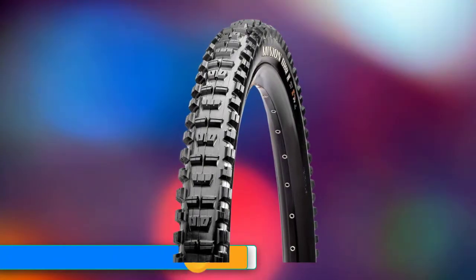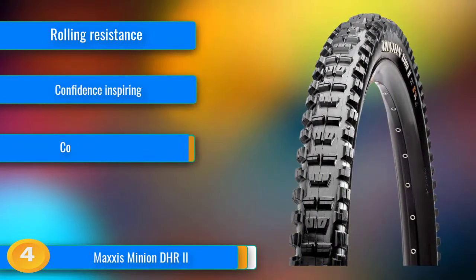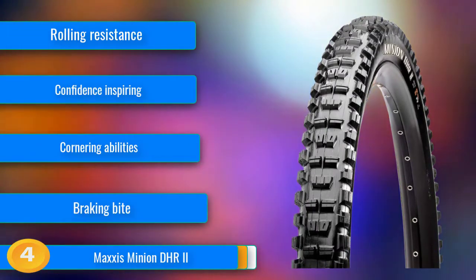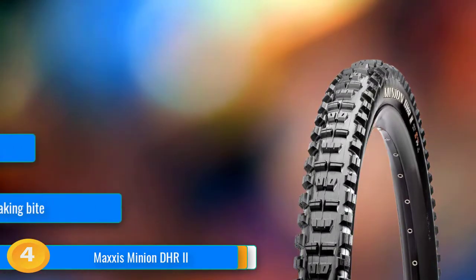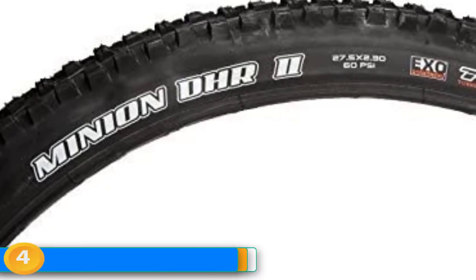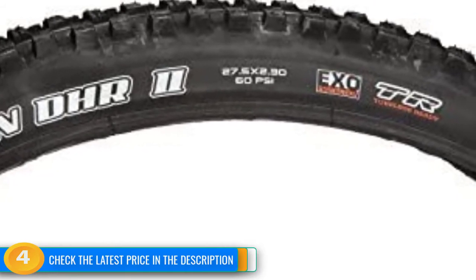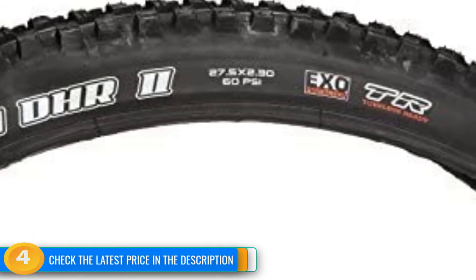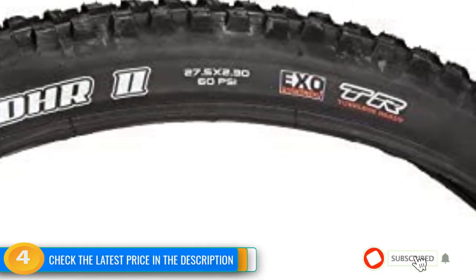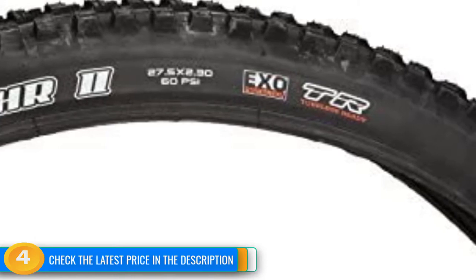At number 4, the Maxxis Minion DHR2 is an aggressive rear tire with terrific cornering grip and excellent braking traction. Aggressive riders who frequent loose, chunky, and rowdy terrain are the best candidates for this beefy and durable tire. It sacrifices some rolling speed in exchange for boatloads of braking traction and cornering prowess. This tire has a large and stout row of side knobs, like those found on the Minion DHF, to dive into corners and hold a line on off-camber sections. Braking bite is superb thanks to the wide paddle-shaped knobs at the center tread. The Minion DHR2 was originally designed for use as a rear tire, and paired with a Minion DHF up front, we think it's the ultimate combo in loose conditions for aggressive trail riders. Other rear tire options will roll noticeably faster than the DHR2, but that's a trade-off you'll need to consider for a tire with this level of cornering grip and braking traction.